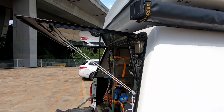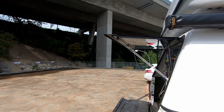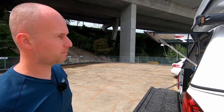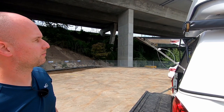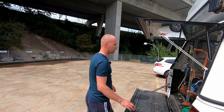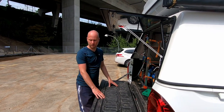Now if you open it, the window stops at a position that's not quite horizontal, so water will not pour into the car. As a side benefit, we can now use that window to pull over a tarp so we can do things at the back of the car without getting totally wet.